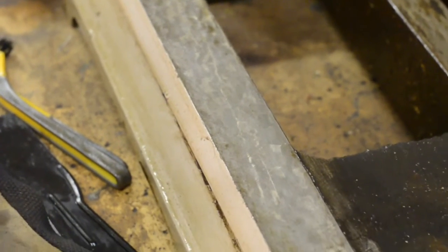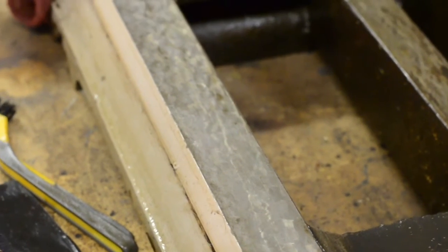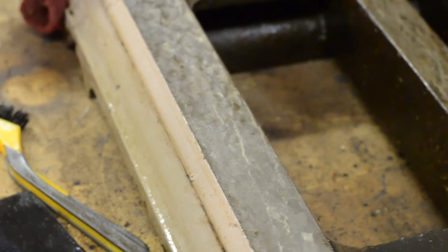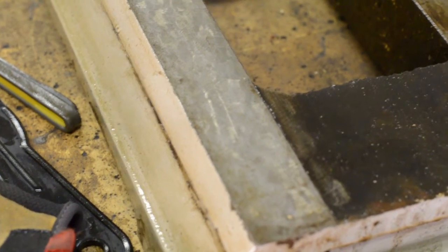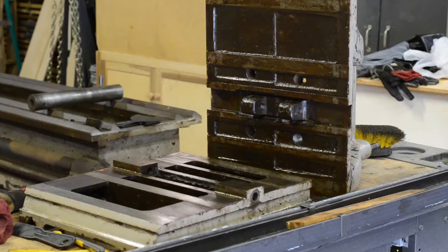This is pretty cool. I got to cleaning the base off the tailstock and this was hand scraped by somebody, who knows how long ago. I still haven't been able to figure out how old this lathe is, but it's pretty cool because this is probably the first time that anybody's seen this since the lathe was first put together. The rest of this is going to be pretty boring - just a lot of scraping and cleaning. I'll get back with an update video once I get this mess cleaned up and until then we'll see you next time.